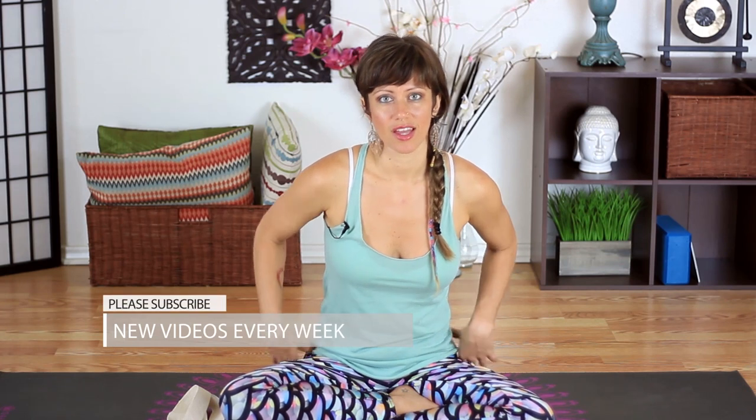Welcome to Yoga TX. I'm Jen Hillman, and on today's video we're going to be looking at some exercises that will help to improve your flexibility and range of motion. We're particularly focused on stretching the hamstrings and hips, as a lot of back pain and sciatic tension can really stem from tightness in those areas. We'll use deep breath and focused intent to help lengthen out those muscle fibers.